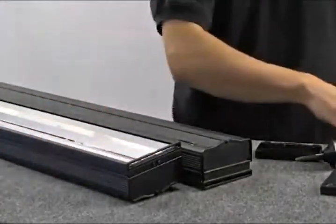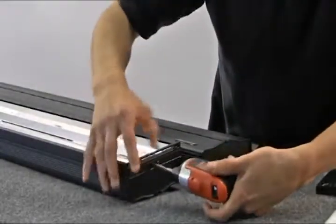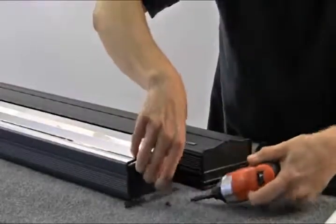Now you can proceed to removing the metal attachments from both sides of the fixture. The metal attachments are secured to each fixture with Phillips screws. Remove all metal attachments using your Phillips screwdriver.